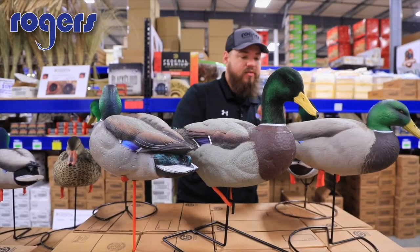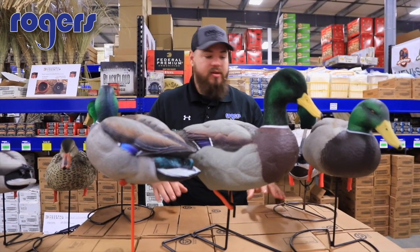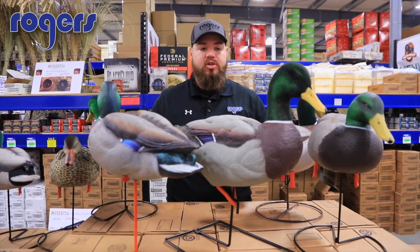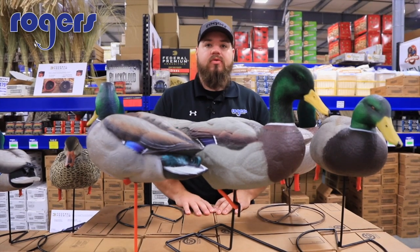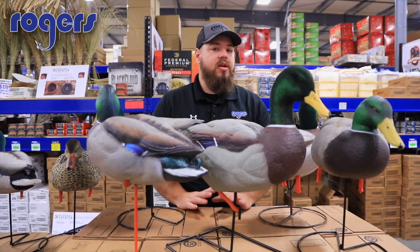As far as where we're at, field mallards aren't in here yet — season's not open yet — so before season, take a look at all these, make sure you get your spread perfect, and check them out on our website. Remember, everything over $100 ships for free, so I think most all of these will qualify. Thanks for watching, guys — make sure to share and like our page.